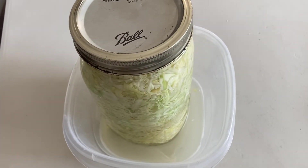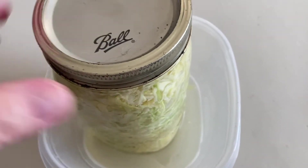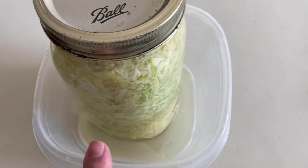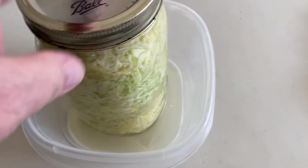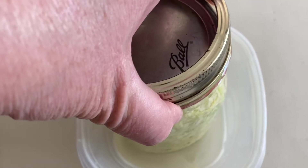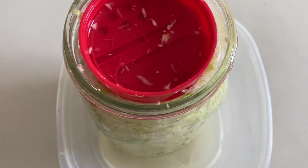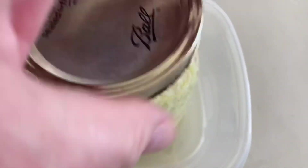This is our kraut after about four days. You can see there's liquid in the bottom of that jar, so it's good that I put it in the container to catch it — otherwise all that would be all over my counter. But so far it's working good, it's looking good. It's smelling like sauerkraut and it's looking good. Leave it for a couple more days.